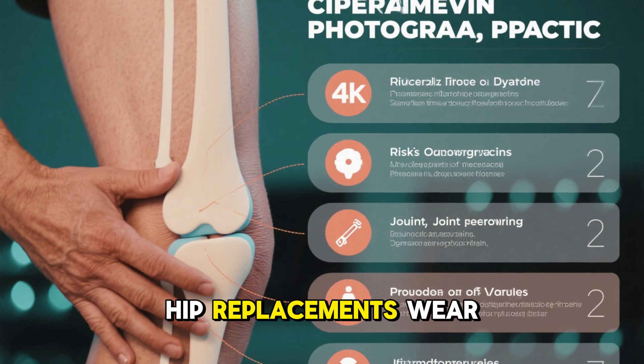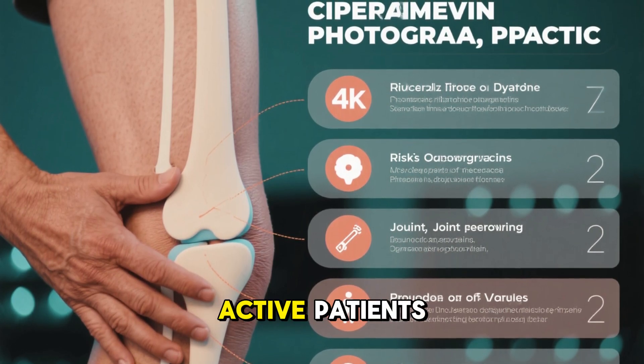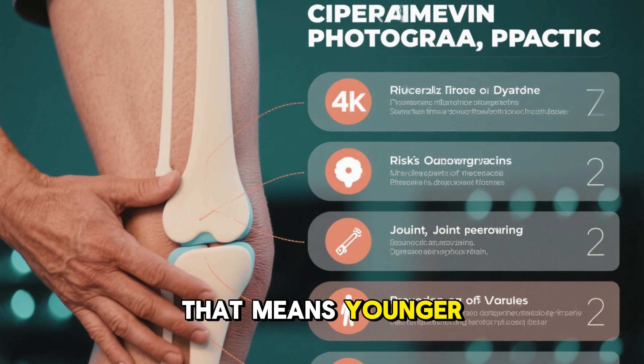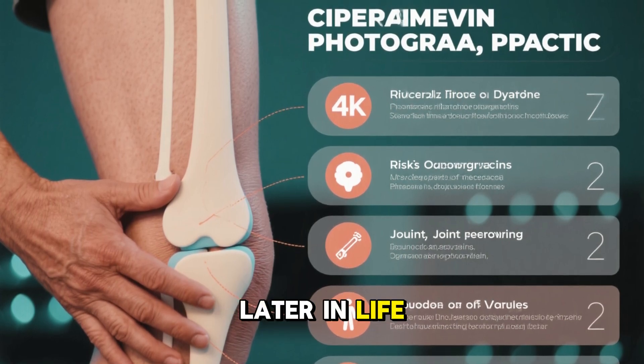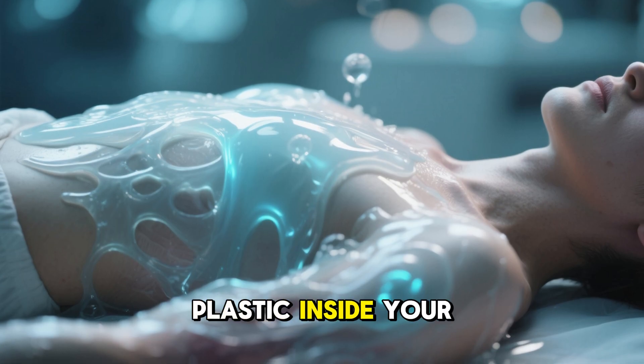Most knee or hip replacements wear out after 15 to 20 years, sometimes sooner for active patients. That means younger patients often face a second surgery later in life. With the gel, there's no cutting, no hospital stay, no metal or plastic inside your body.